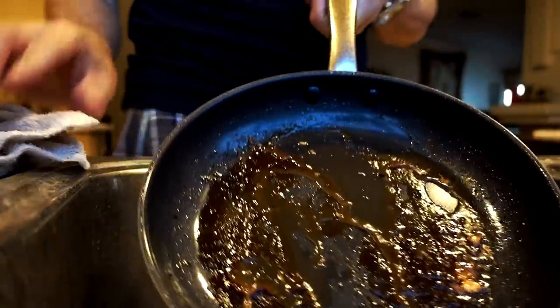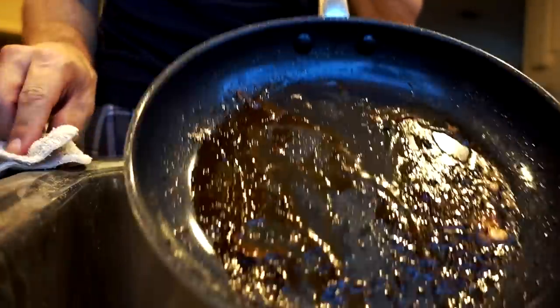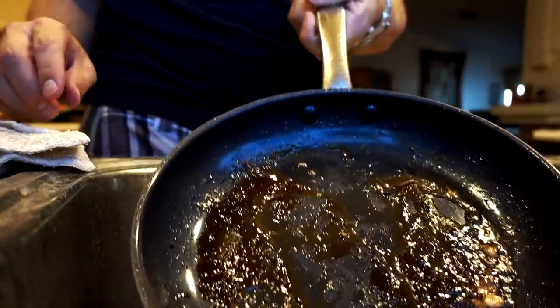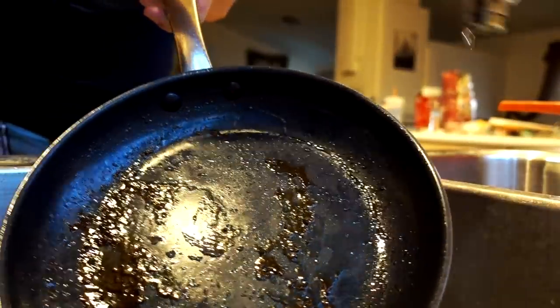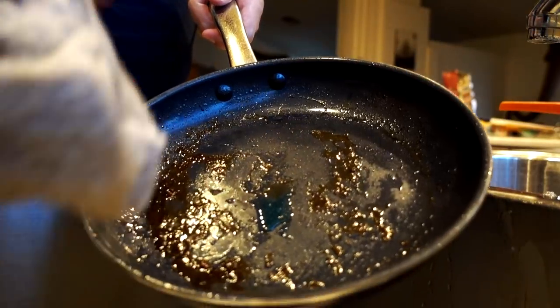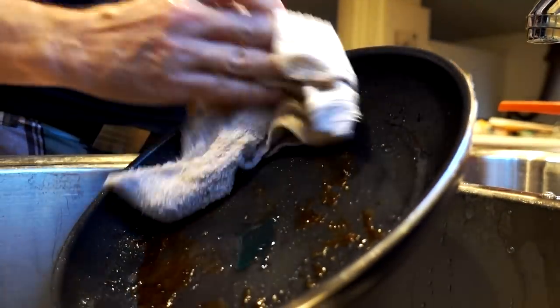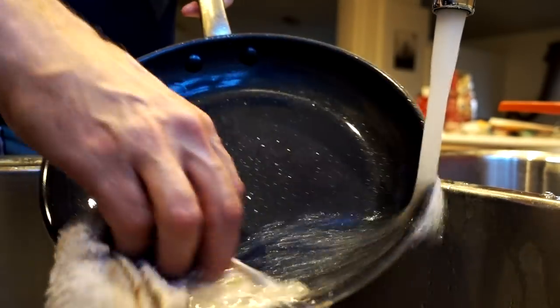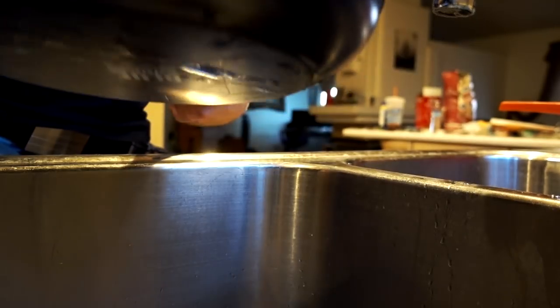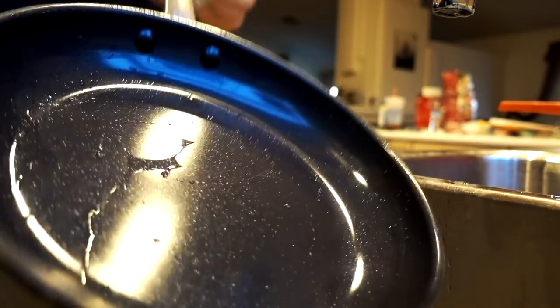Besides where the mixer brutalized the sides, the abused pan is cleaning up pretty well — even with the harsh side of the sponge, no problem. The babied pan might have a little test here because the grease dried on it, but actually some of it came off just by running water over it. With a soft wet cloth, it's coming right off. Pretty good.